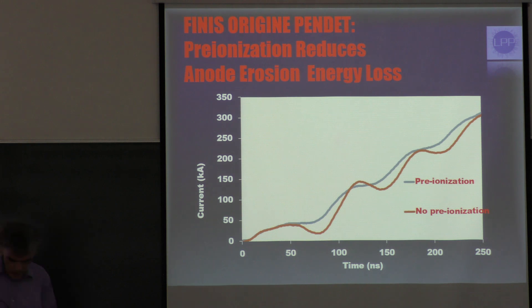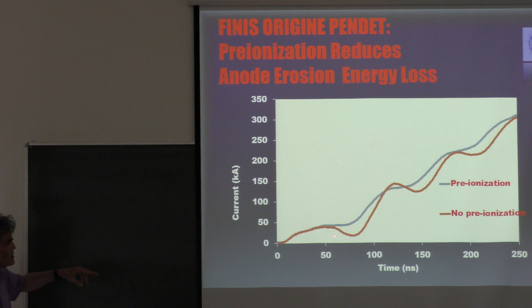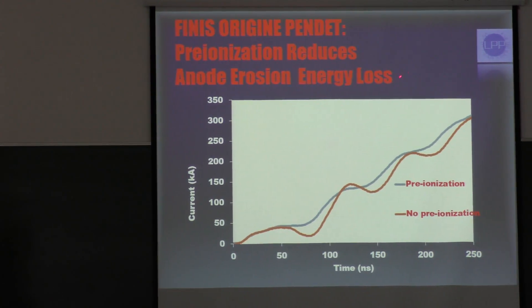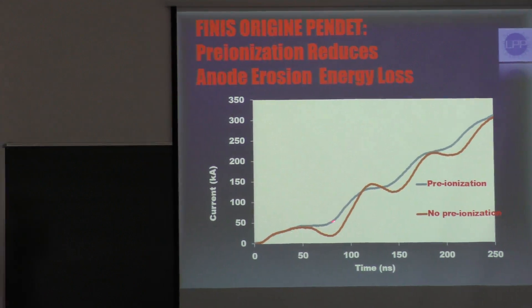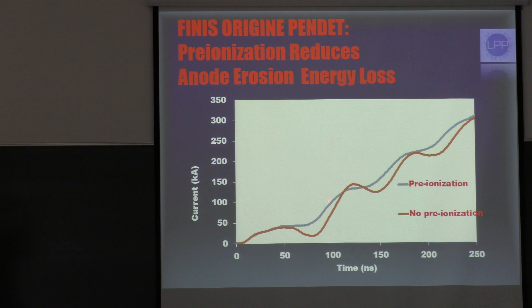So how does this happen? This is what we think is happening. As with my old school model of the DPF, the finish depends on the origin. We start out at the origin of the pulse, and we have evidence that pre-ionization definitely reduces the erosion of the anode. Because we see in these variations — oscillations in the current as the pulse starts out — that there's much less decrease in the current with pre-ionization than with no pre-ionization, with identical conditions otherwise.